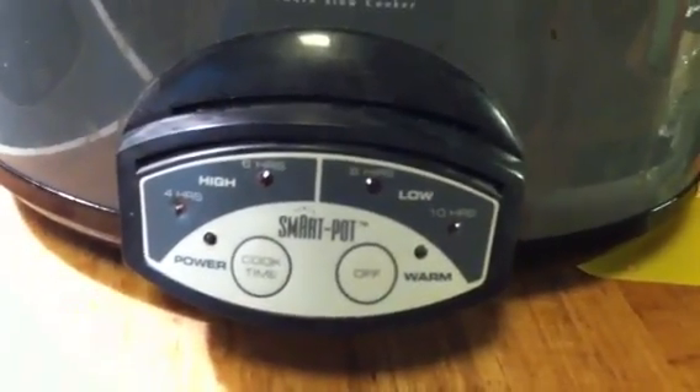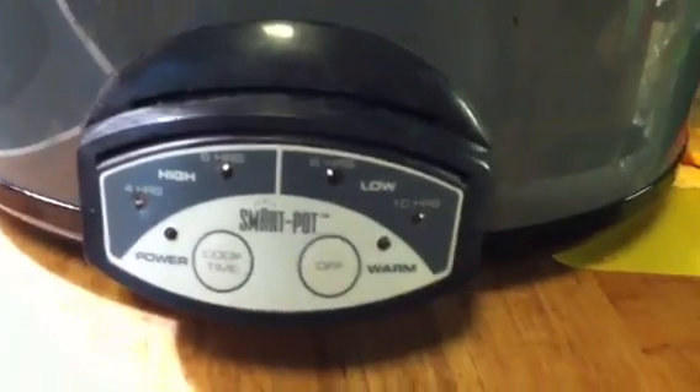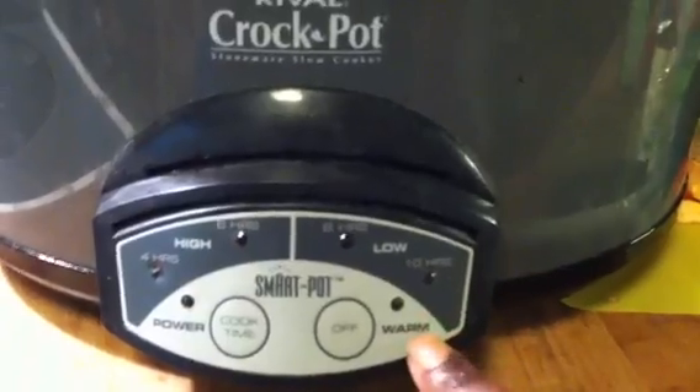You set it, and it just goes until it goes off. Once it's finished cooking on the time that you set, it will go to warmer, and it'll just keep the food warm.